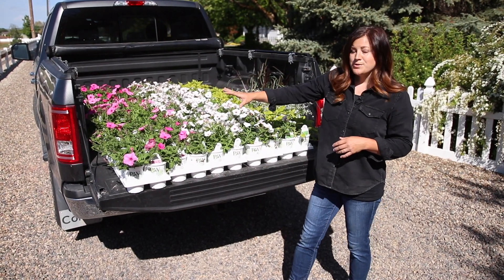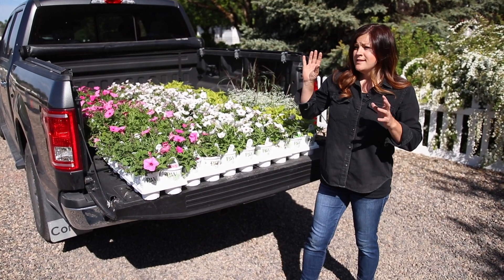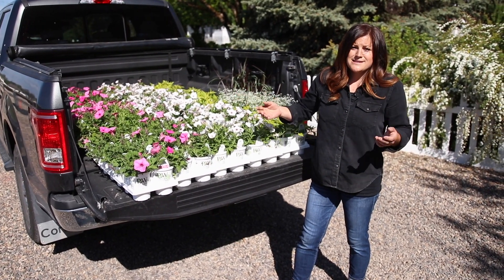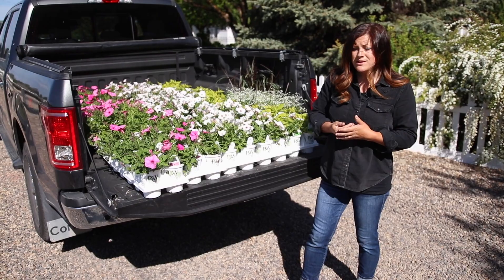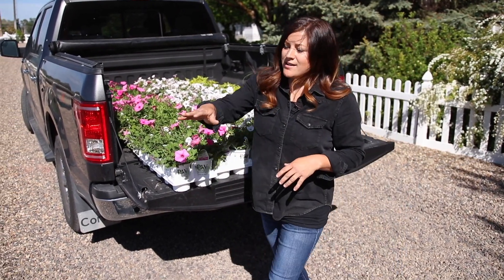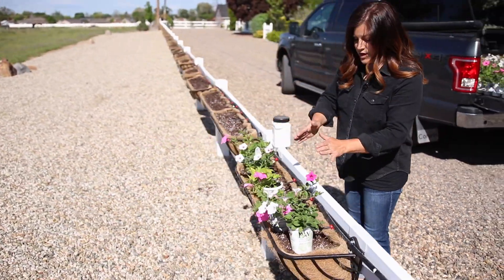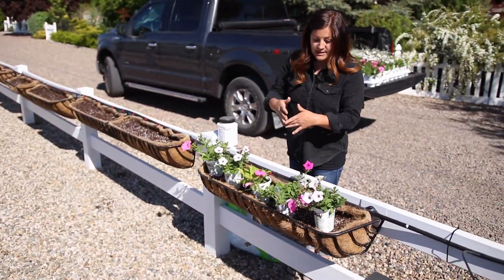All of the Supertunia Vista series — they're amazingly vigorous, they're just amazing plants. No matter where I've planted them, they always do really well and they grow huge, full of bloom. So I've got all three of these plants kind of lined out in the basket because I wanted to show you what I'm thinking in terms of layout.